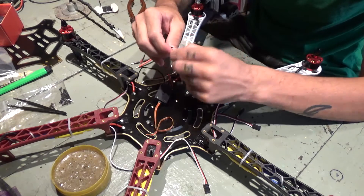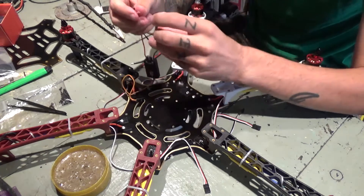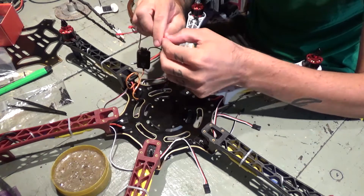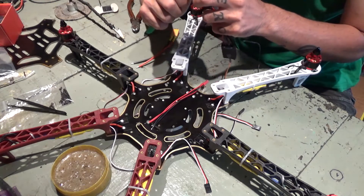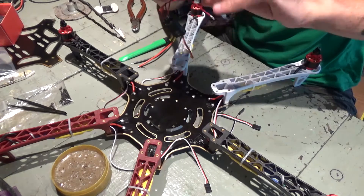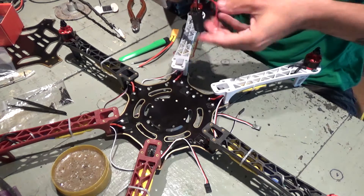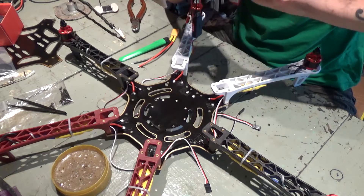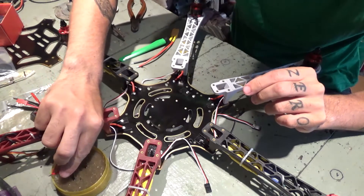So, red is here. Actually, I'm gonna strip the wires a bit more. All right, let's put the wiring together.